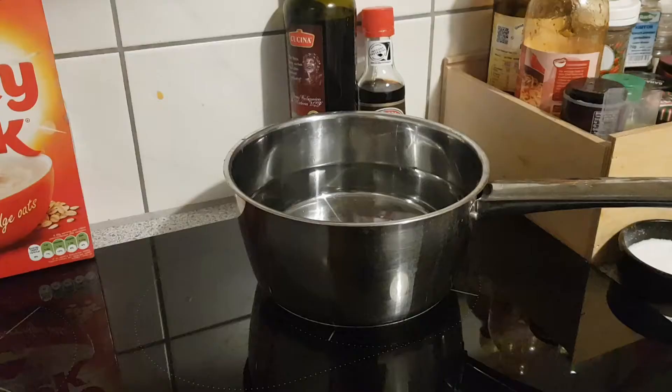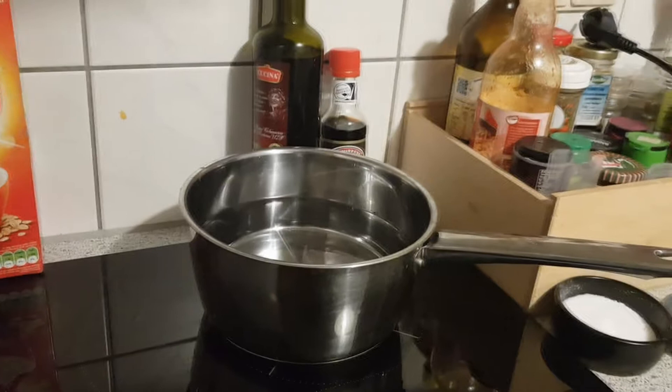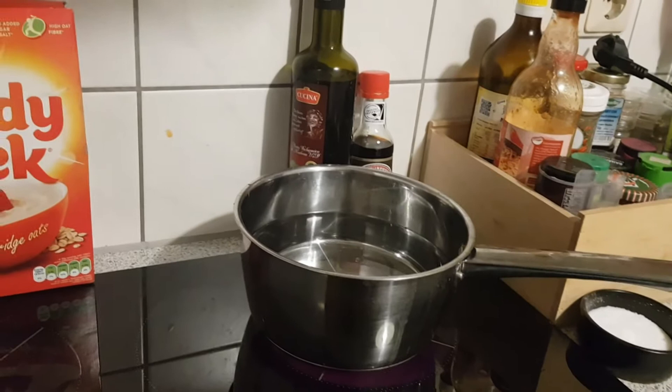The first thing that you need to do is set your oven to 210 on a fan, 220 if you don't have a fan or gas mark eight, because you're going to need to do the veg first before you put everything else in. You're also going to need to put a saucepan of water onto the boil so that you can cook the noodles — it's probably a better idea to cook them before you put them into the oven so that they're actually somewhat soft.